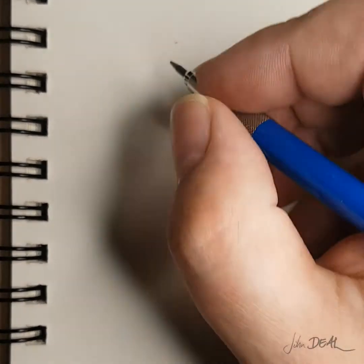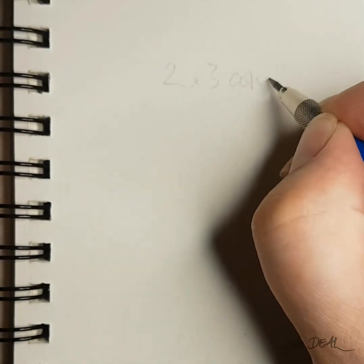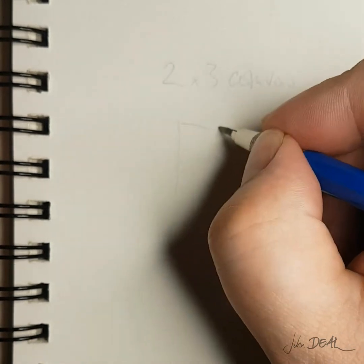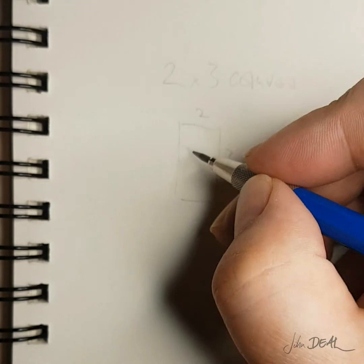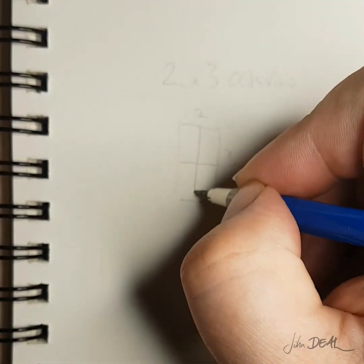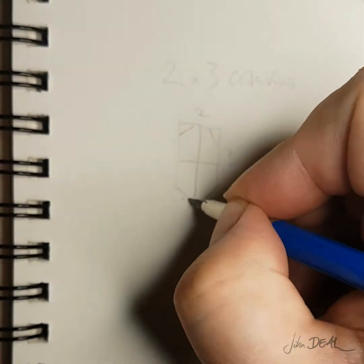Before I get started on building I like to plan out my project so that I know how much of what I'll need to complete it. For this video I'll be making a 2x3 canvas strainer. First I draw the outer frame and then the inner frame with the corner brackets. I usually only drop in braces every 2 feet but for this demo I've added one supporting the 2 foot sides so that I can show you how to cut in a lap joint.